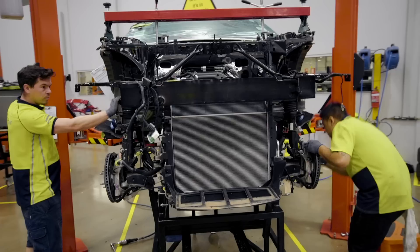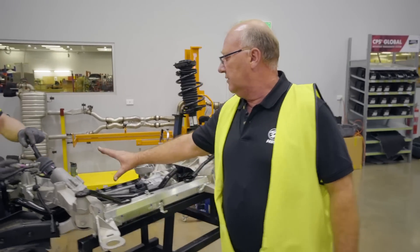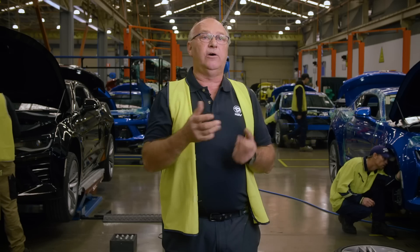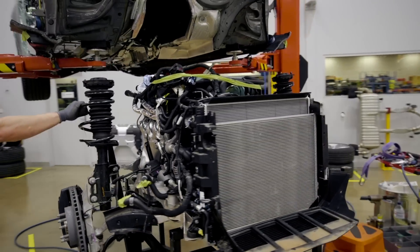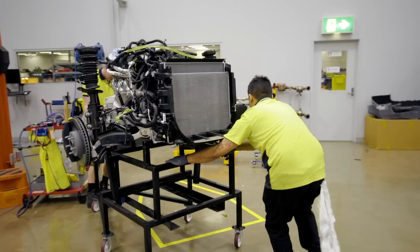Once that's done we move the car to Station 3, where we have to drop the engine out of the car, we have to drop the front suspension out of the car, we change the steering rack, we change the sway bar on the K-frame and then we'll reattach the K-frame back into the vehicle. We sit the engine back onto the K-frame and we'll take that engine and K-frame out of the vehicle onto a standing rack. We change the transmission lines and we also replace the right hand engine mount bracket.